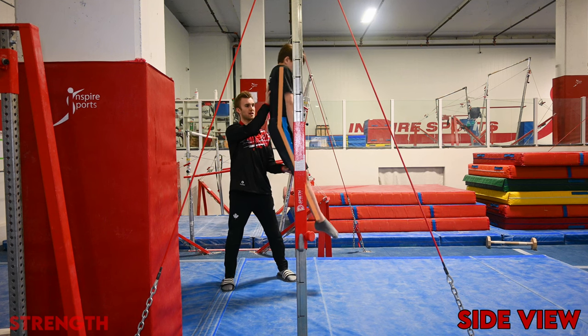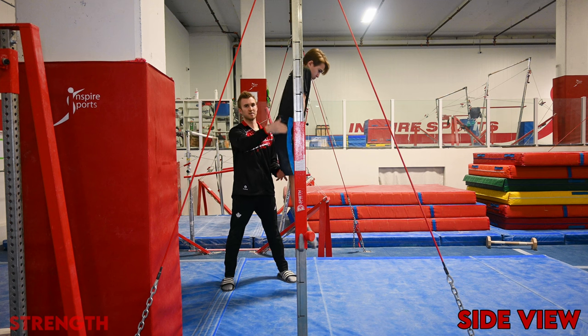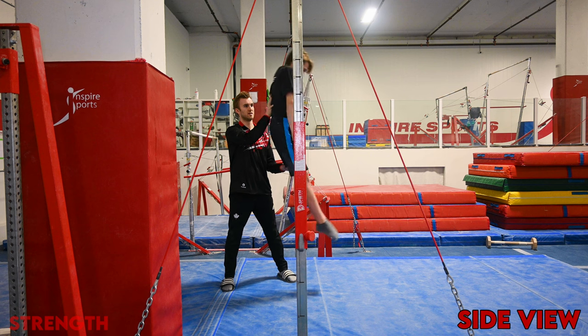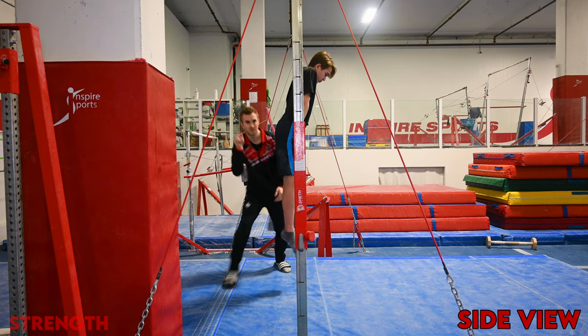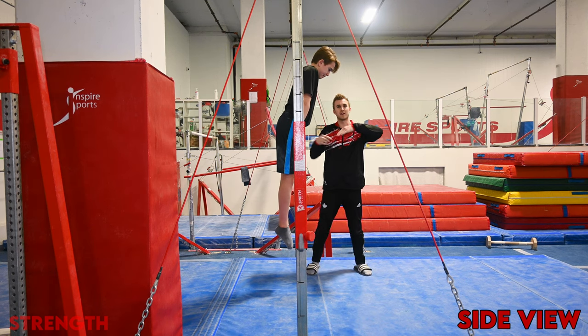Leaning backwards, staying in one hollow shape and back up. You can see the gymnast's hips never deviate. Then switching to the other side — this time the heels are leading the way while staying hollow.